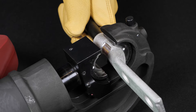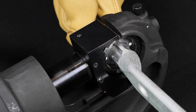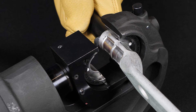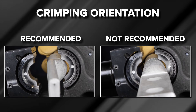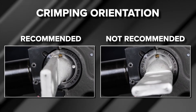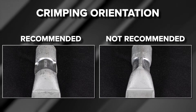Once the first crimp is complete, retract the tool ram and align the second crimp — closest to the wire end — with the center of the crimp die between the third and fourth crimp bands, as shown in the illustration. Once you have finished your two crimps, the installation is complete. You can verify that a proper installation has been made by the presence of the correct die embossment on the connector falling within the crimp zones. The crimping orientation on a seamless compression terminal is not critical from an electrical or mechanical performance perspective; however, crimping in the recommended orientation provides a uniform and clean-looking connection.